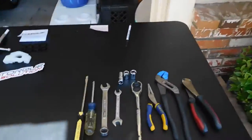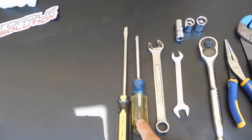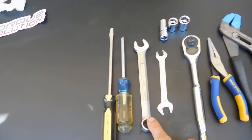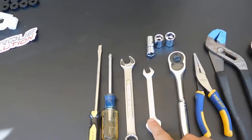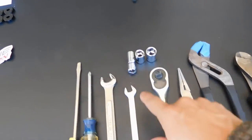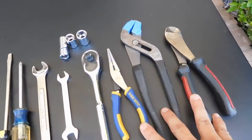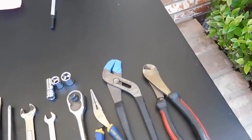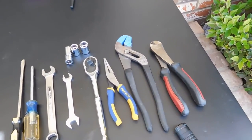Before we get started let me show you the tools we're going to use. We've got a flat head and Phillips screwdriver, 14mm, 10mm, and 12mm sockets, a ratchet, some pliers, and a flashlight so I can show you some of the spots — it's probably going to be dark.